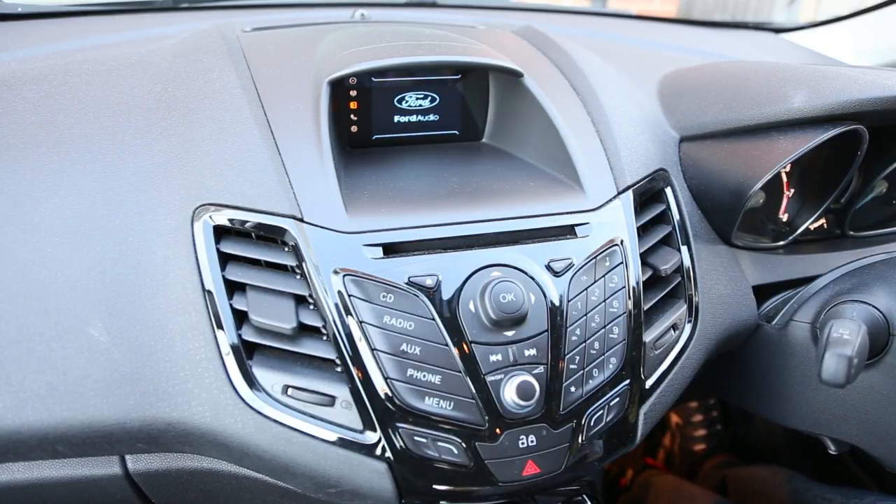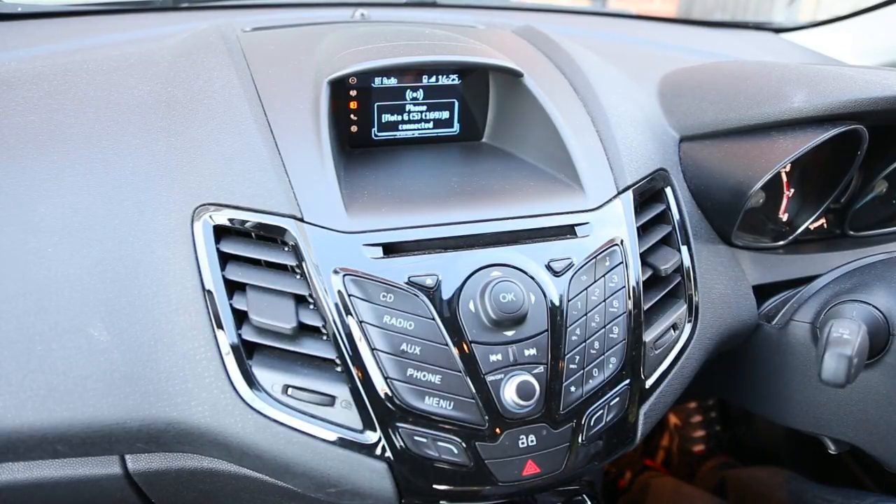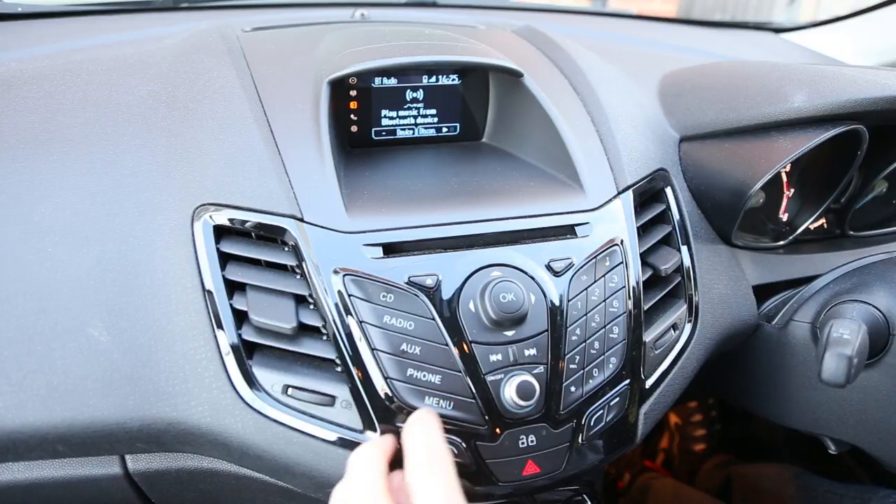We start the car up, put the key in, and the radio will connect to any phone that's already paired. You can see one phone is now connected.